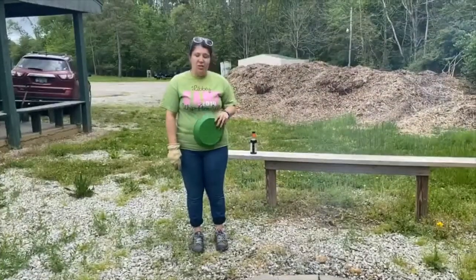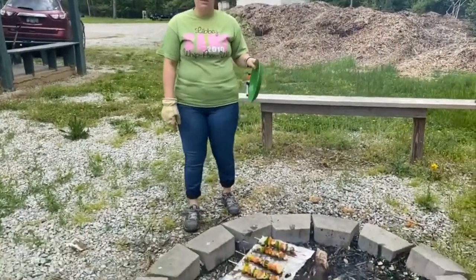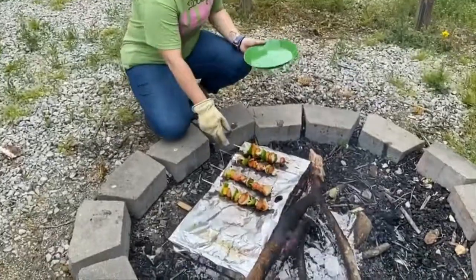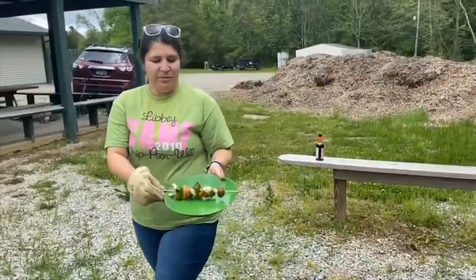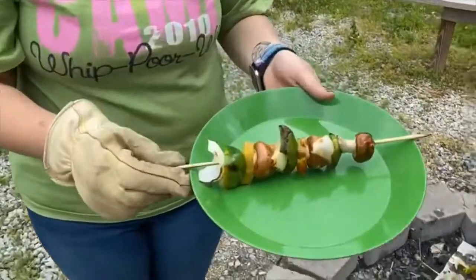Our shish kebabs have been cooking for quite a few minutes, maybe about 10 or so. I'm just about ready to enjoy. Here you go — delicious.